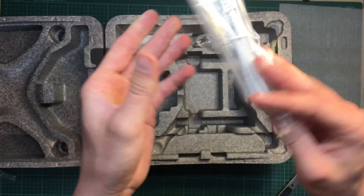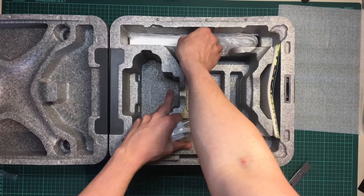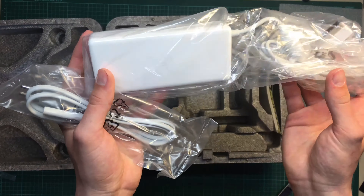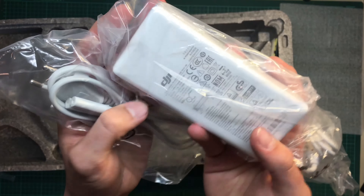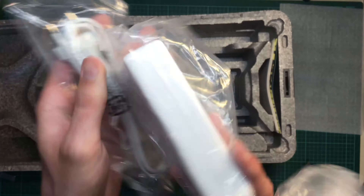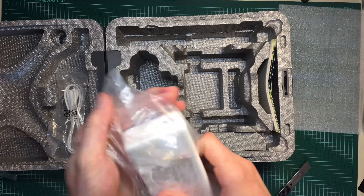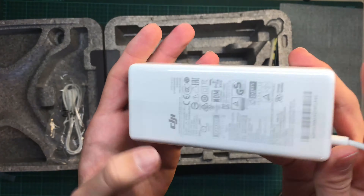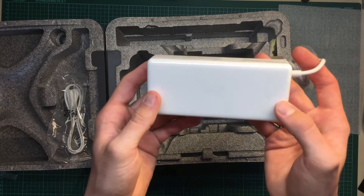Here you can see the plug for the charger, and at the bottom there's the charger itself. It's rather small considering it has to power a pretty huge battery. It's kind of funny that these chargers are now white — maybe because they sell these drones in Apple Stores too.